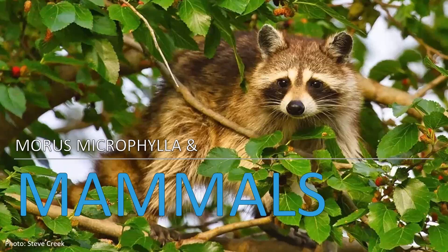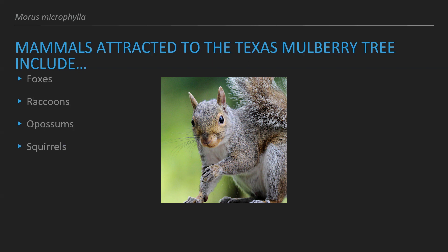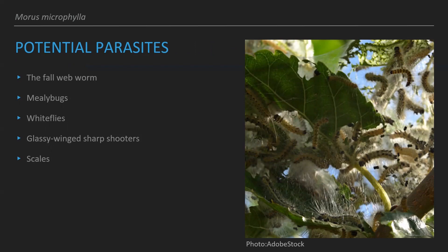The mammals attracted to this tree include foxes, raccoons, opossums, and squirrels — those smaller forest-dwelling critters that are also attracted to the sweet berry of this tree. The mammals that come to eat the fruit will also aid in seed dispersal.